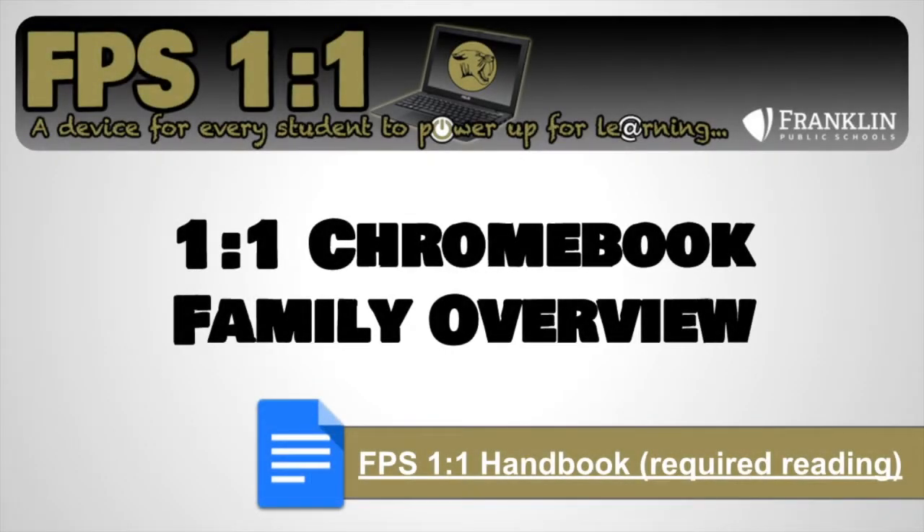Welcome to this Franklin Public Schools 1-1 Chromebook Family Overview video. During this video we'll be reviewing materials that are mentioned in the FPS 1-1 Handbook and giving parents and guardians a general review of how our 1-1 program works here in Franklin.